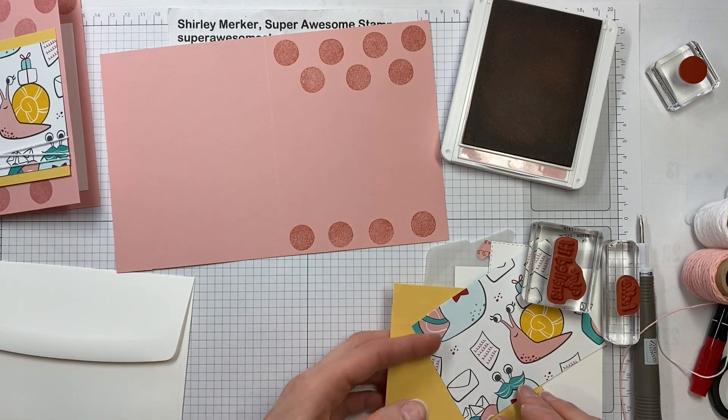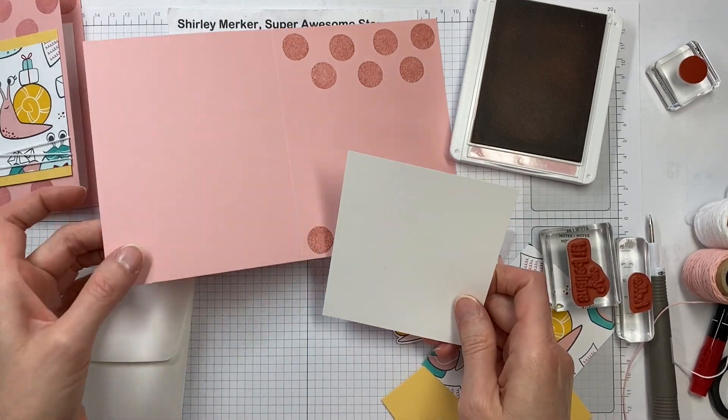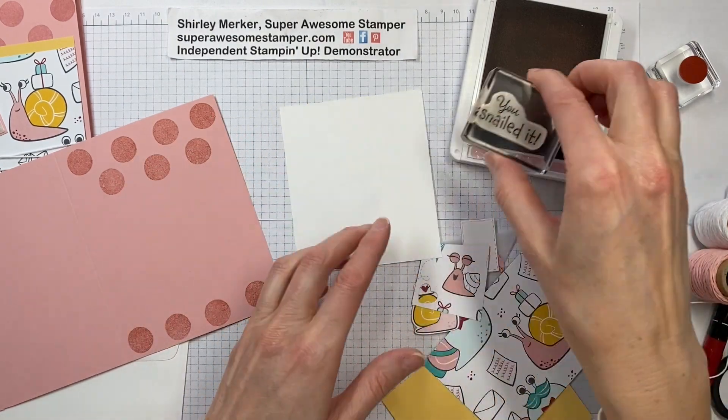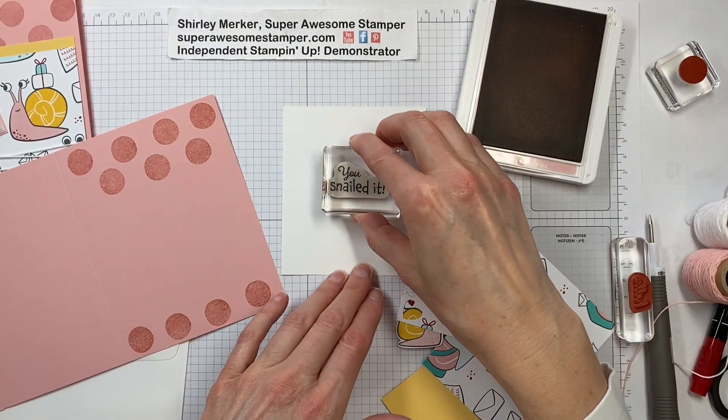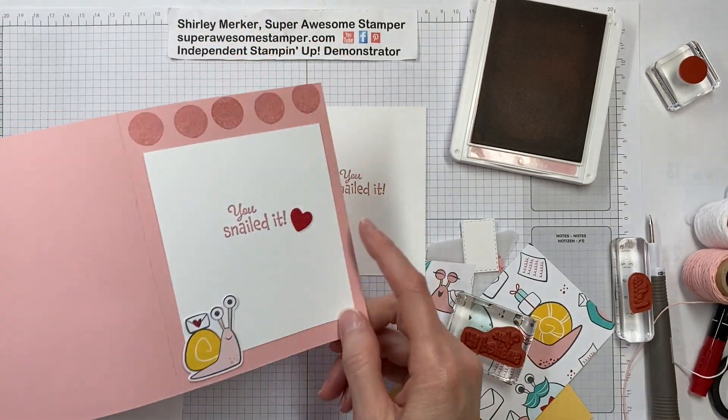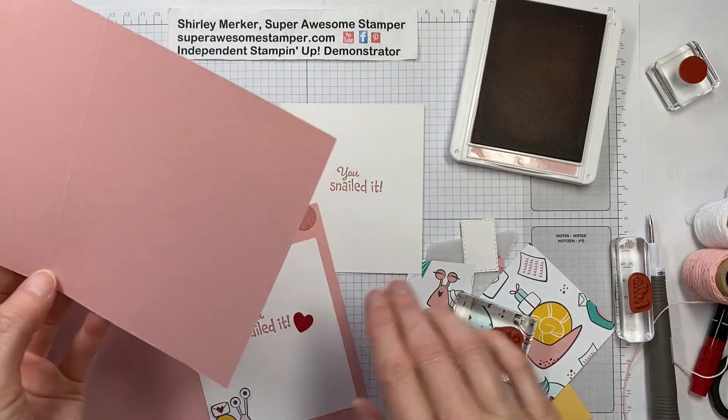My next step would be to find my inside piece, which is my 5.5 by 8.5 inch sheet. I'm going to stamp 'you snailed it' inside. So this is my inside, and I've got some dots to do at the top there.